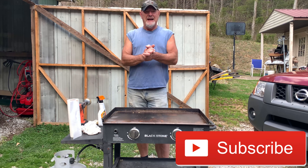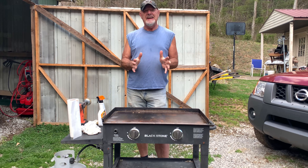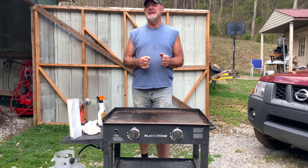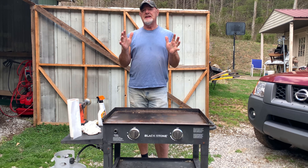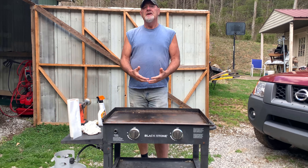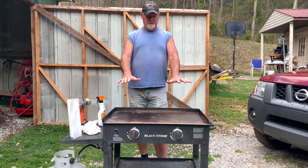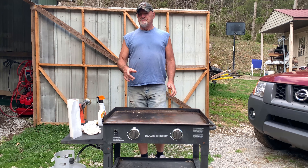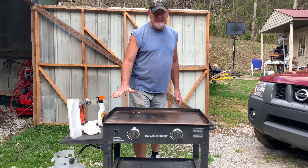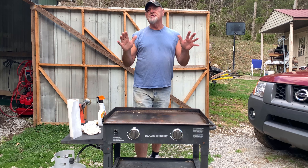Hello everybody and welcome back to the channel. My name is Kenny, and as you can clearly see, we've got a different topic to show you today. Thousands of you have seen my video on how to clean a Blackstone griddle on the inner part where the propane heats up the top. Today I want to give you a couple of tips on how to clean the griddle top and make it look really shiny, almost like new.